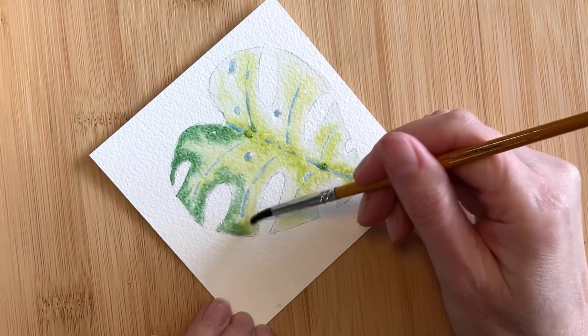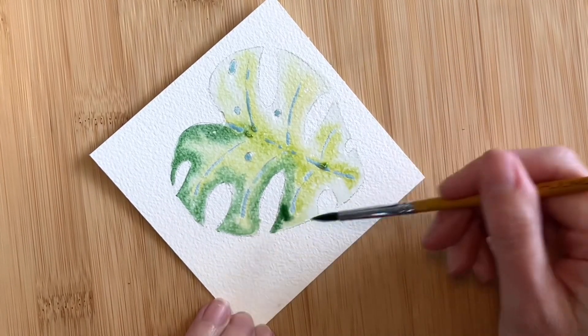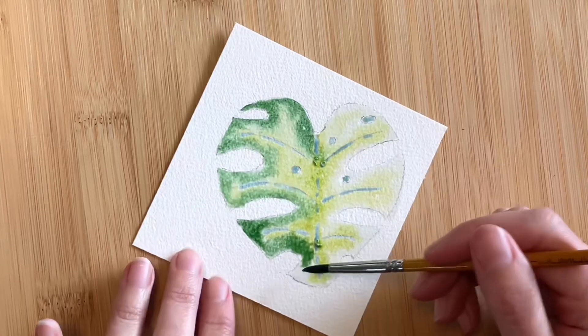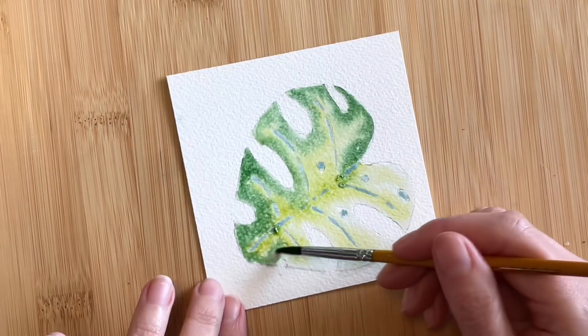I normally tape my paper down, but I didn't with this project because I'm not wetting the entire piece, so it isn't really as necessary. It's also nice to be able to move my paper and rotate it as I work from one section to the next.